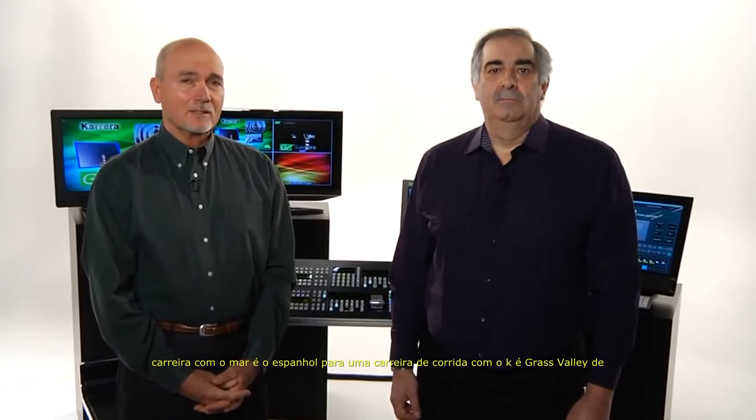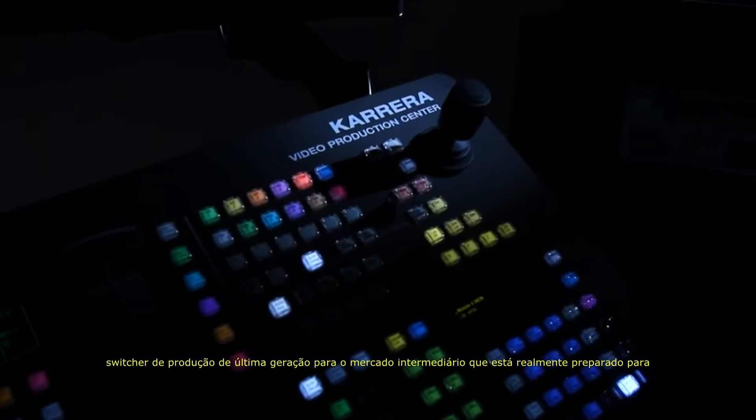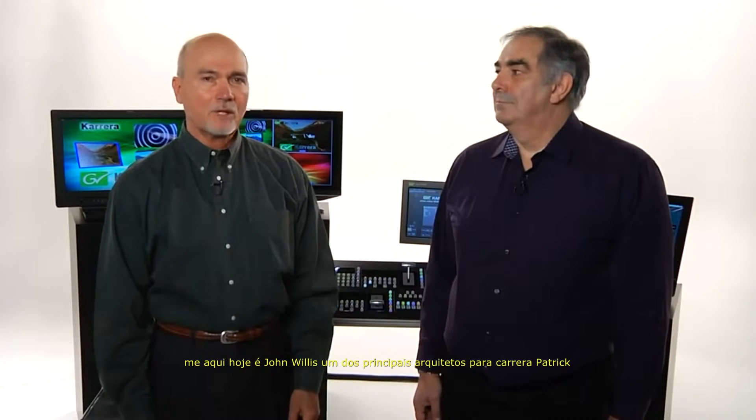Carrera with a C is Spanish for a race. Carrera with a K is Grass Valley's next generation production switcher for the mid-market that's really primed to tear up the track. Hi, I'm Rick Paulson, product manager for Carrera Video Production Center. And with me here today is John Willis, one of the principal architects for Carrera.